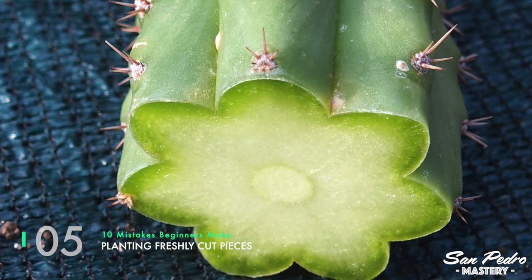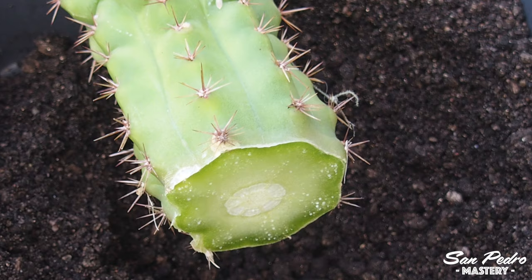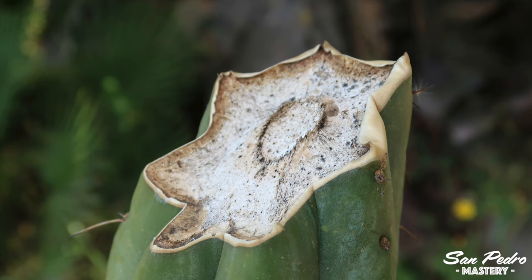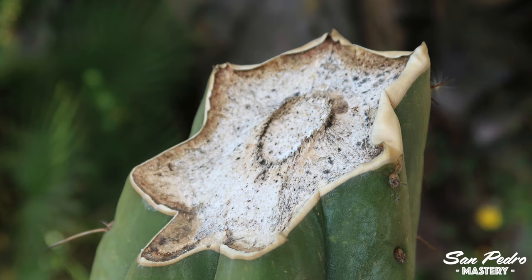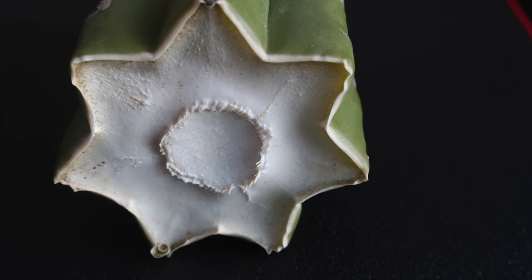Mistake number 5: planting freshly cut pieces. The first time my dad was given a cactus cutting by a neighbor, it was a San Pedro. What my dad did is replant it directly into the soil with the cut end still wet. Surprisingly, the plant survived — that was very lucky, as often pathogens in the soil will make the plant rot. If you have some freshly cut pieces of San Pedro, you need to let the cut ends heal themselves before replanting them. The healing process takes about 1 week per inch of diameter, so a 3-inch wide cutting will take approximately 3 weeks to heal.